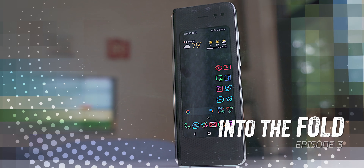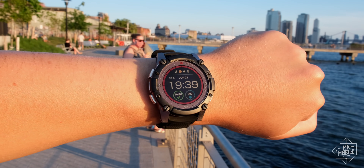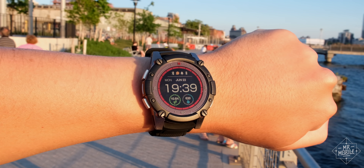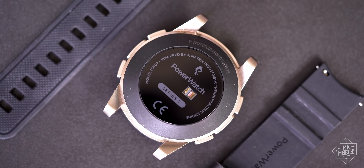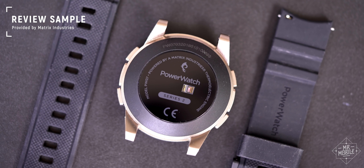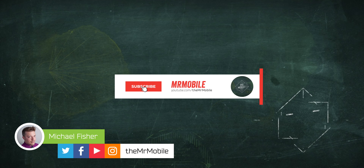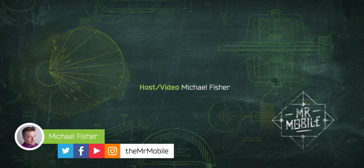Check out my recurring series called Into the Fold, where I explore that delightfully strange world of folding screens. And if you decide you do want to join the small but vibrant community of Power Watch 2 owners, I'll drop a link to purchase below. As always, Mr. Mobile works for you and not the manufacturers — Matrix was given no copy approval or editorial input into this review video; they're seeing it for the first time right alongside you. Please subscribe to Mr. Mobile on YouTube if that's the kind of video you'd like to see more of. Till next time, thanks for watching, and stay safe and keep wearing those masks while you stay mobile, my friends.